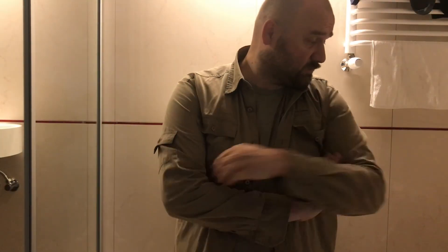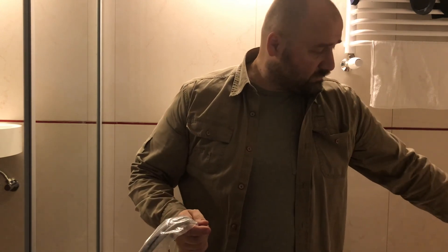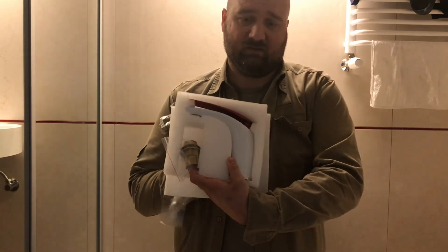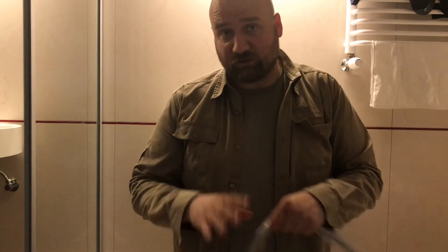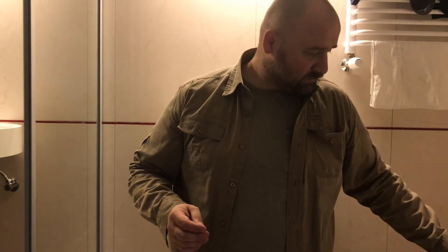Hi guys, as promised today we'll be installing our new faucet from China. But to do that first we need to disassemble the old one.